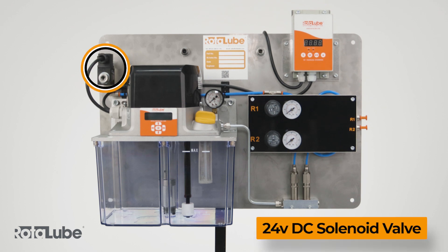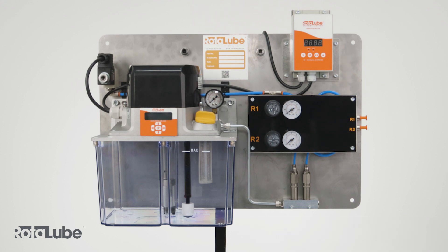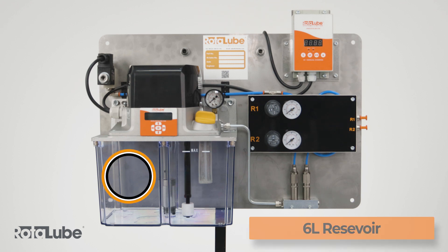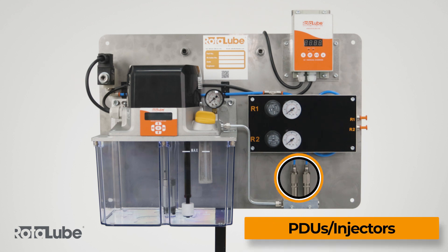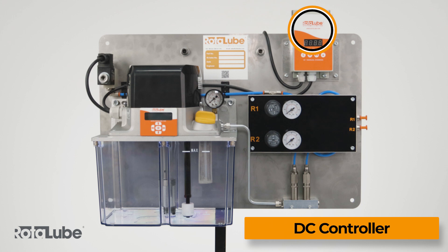The system is complete with: normally closed solenoid valve, 24 volt DC pump with cycle control, inline pressure gauge, filler filter, pressure switch, low level switch, 6 litre reservoir, PDUs (positive displacement units) or injectors, air regulators with gauge, mixing manifold and DC controller.